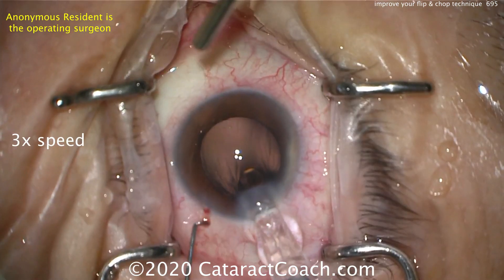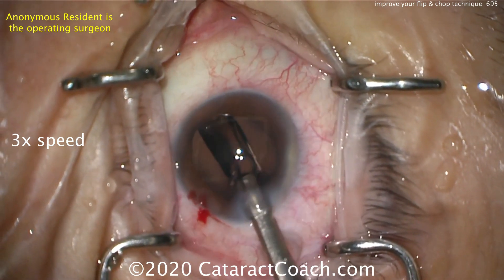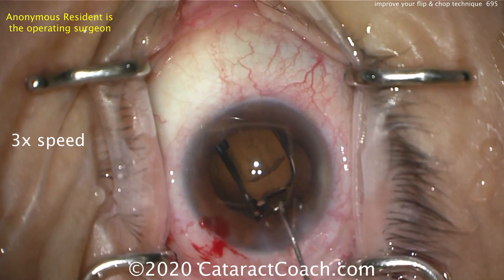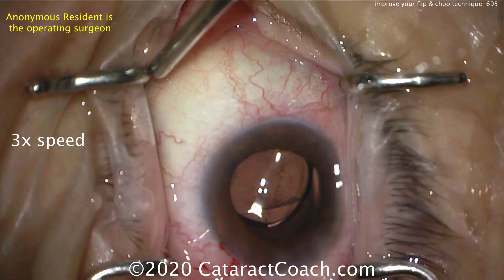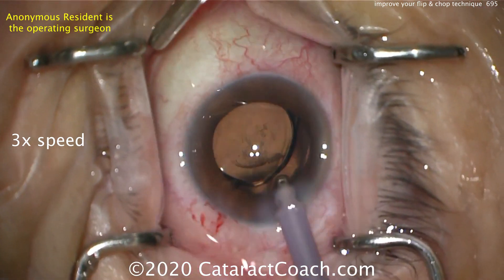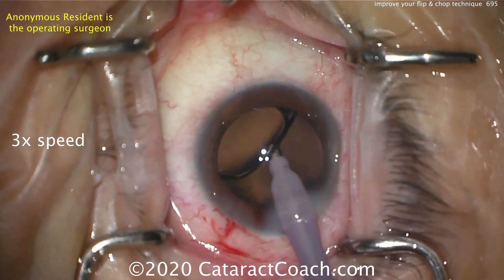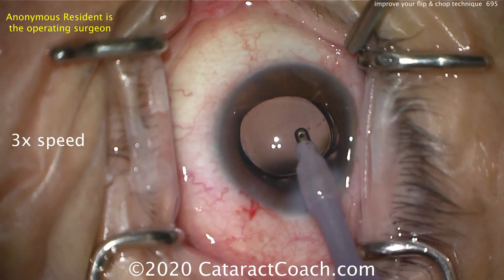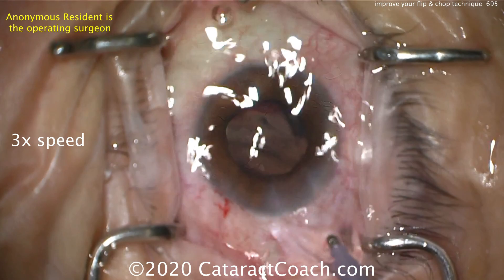Cortex was removed, everything else was done, here's the lens going into the capsular bag, and the rest of the case proceeds normally. Remember: the chop has a finite window of time to accomplish it, so do the chop when the nucleus is being held firmly by the high vacuum of the phaco probe. Have a larger chop zone — more space between the chopper and the phaco tip — and that'll help you succeed. Keep that chopper in the eye.